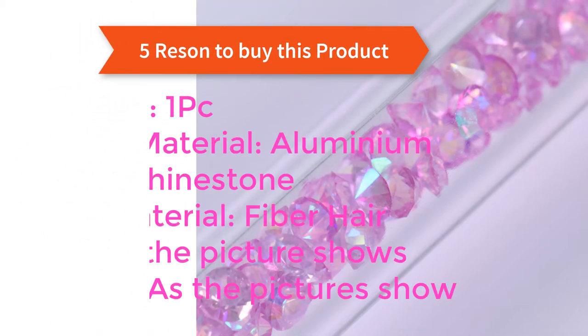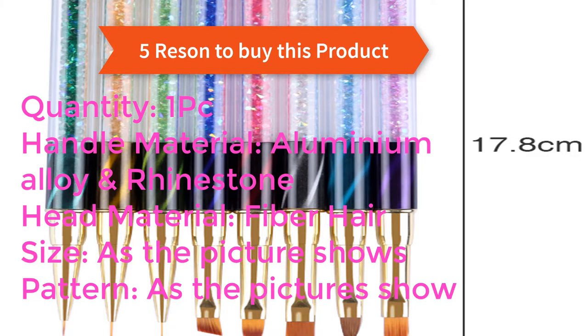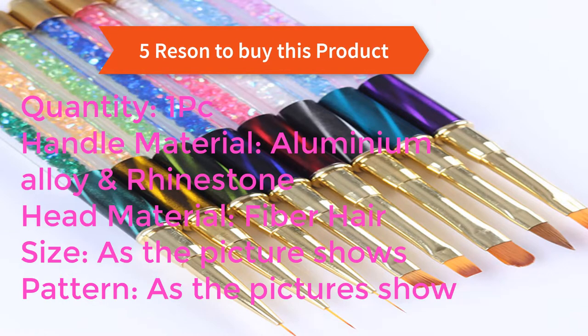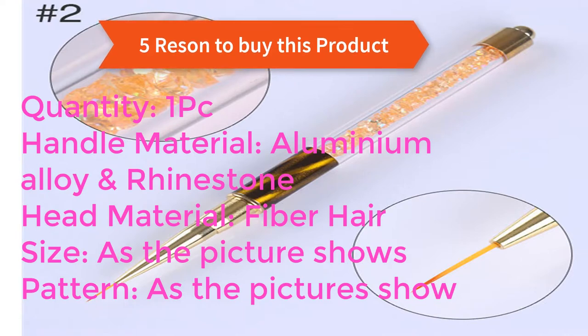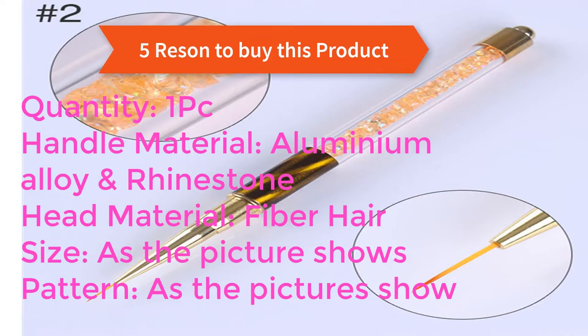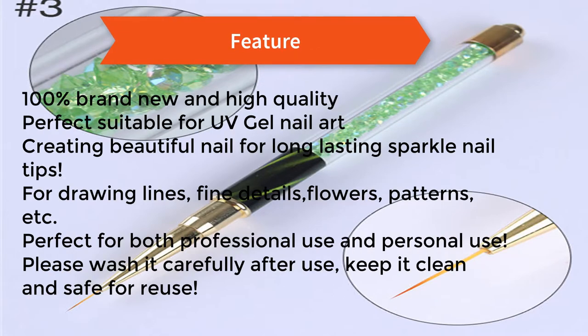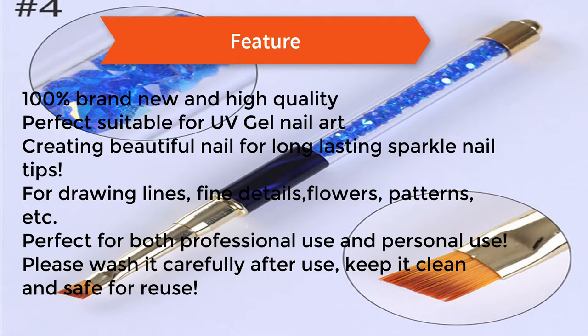Reasons to buy this product: quantity one PC, handle material aluminium alloy rhinestone, head material fiber hair, size as the picture shows, pattern as the pictures show. Feature: 100% brand new and high quality, perfect suitable for UV gel nail art.